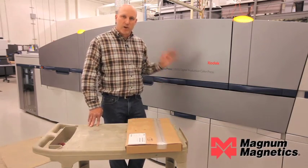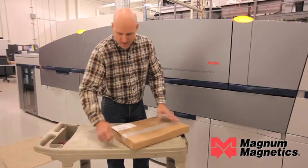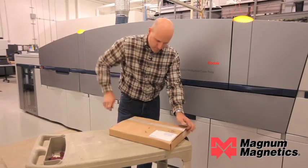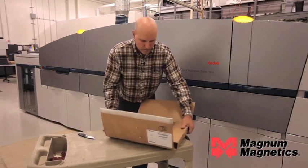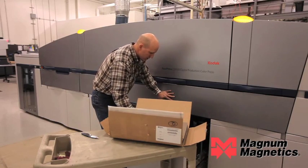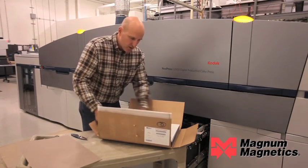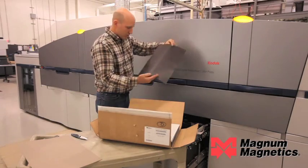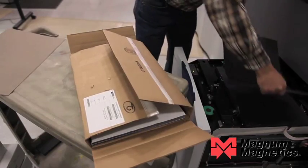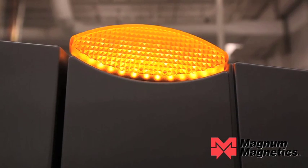We're going to go ahead and open the box up and load this material in the feed drawer to get started printing. On the Kodak Nexpress it's important that you load the material upside down — the printed surface will be faced down in the drawer. It's also important to air the sheets up before you load them, as it will really help in feeding the material.